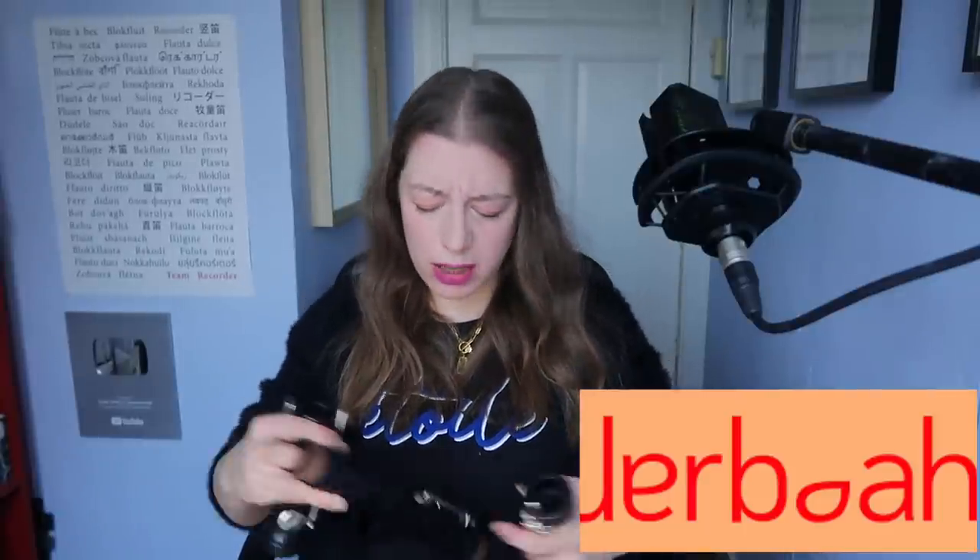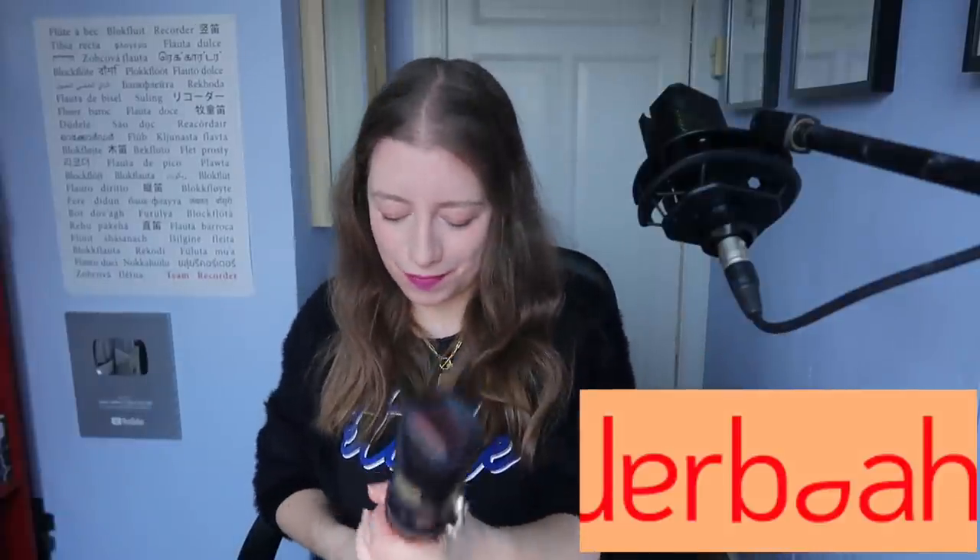I actually play recorder in my band Jabawa. We play rock — like rock with a bit of jazz and weird experimental stuff. I use this recorder, which is my Eagle Alto, because it's so loud it can stand up against the guitar and drums — amplified of course. I use it as a solo instrument to add textures and sometimes just to do stuff.